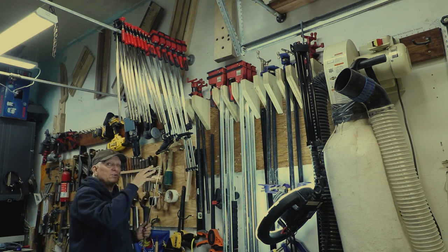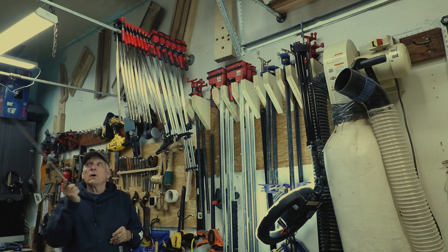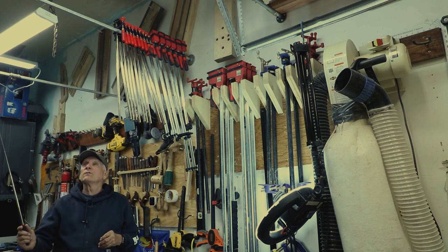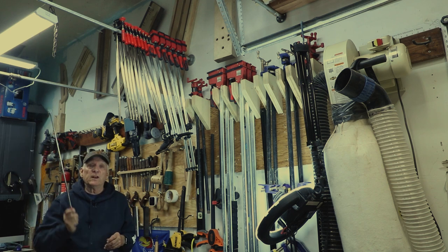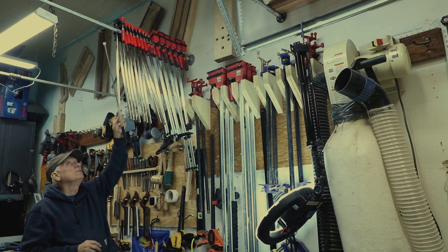Make sure you find studs if you're going to do this. Then put a pipe all the way across the garage — or in my case I went part way across, then had a little elbow, and then went up to the ceiling with another flange.